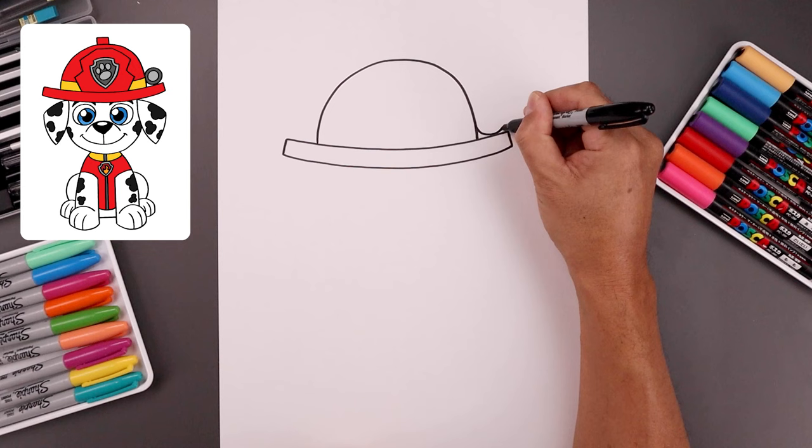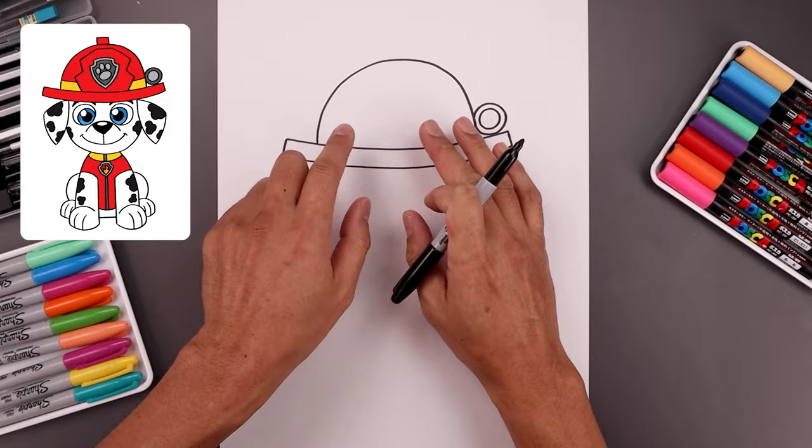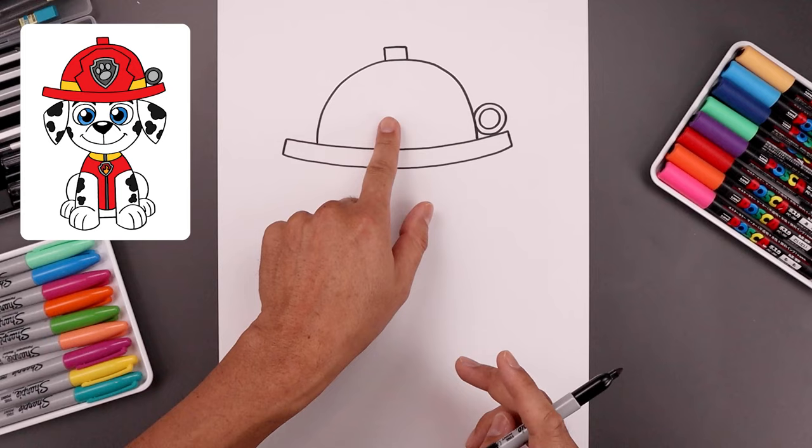Let's add a circle on the right side with a flashlight, go all the way around and in, and you want to trace that along the inside. Let's continue to add some more detail across the top of the hat. In the center let's draw two straight lines going up and it'll flatten off the top.